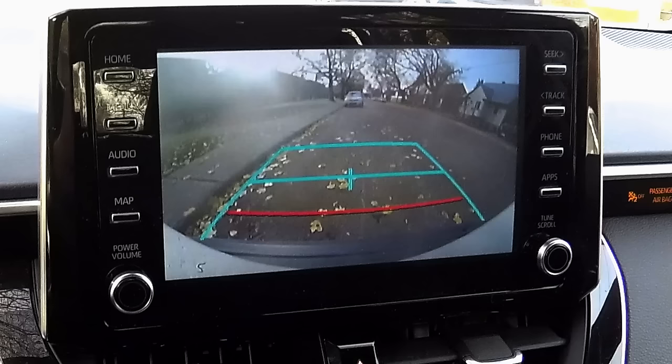Usually there'll be three horizontal lines which indicate the distance between your vehicle and what's behind, and two vertical lines — the vehicle width guidelines — which also indicate the distance between your vehicle and whatever's on the sides. They're usually slightly wider than the vehicle in order to give a bit of a safety margin.